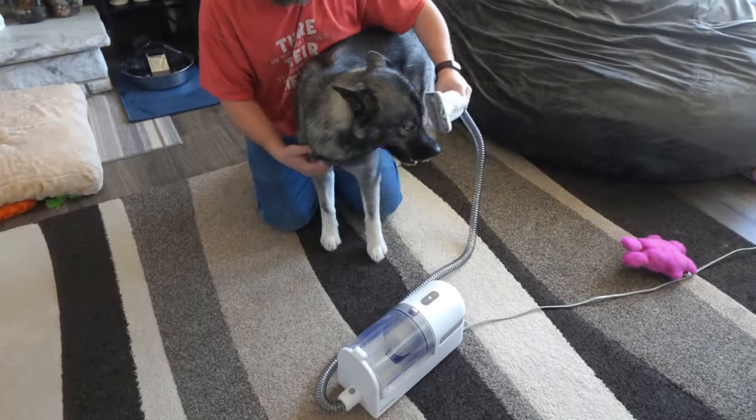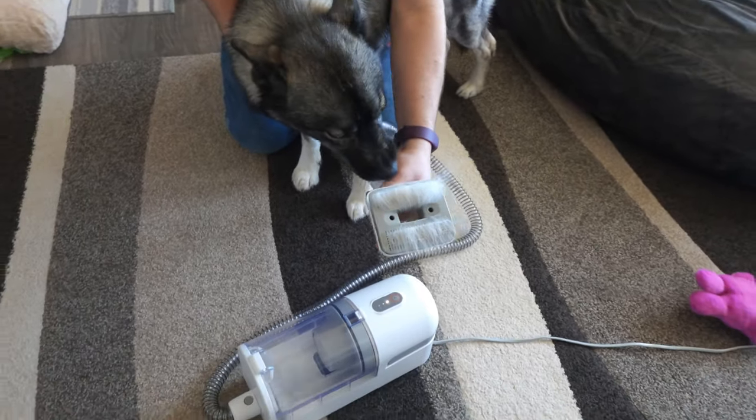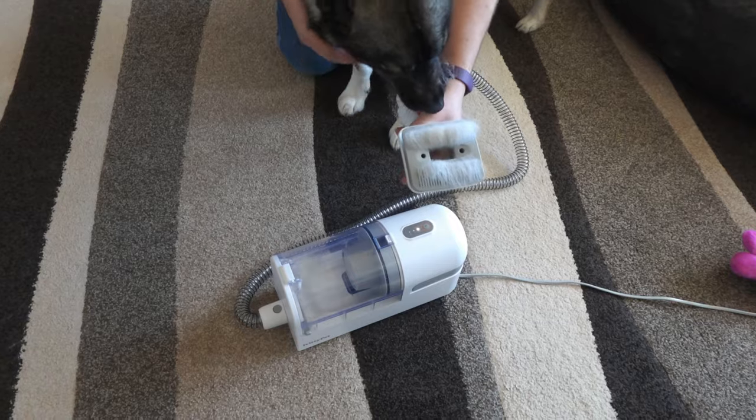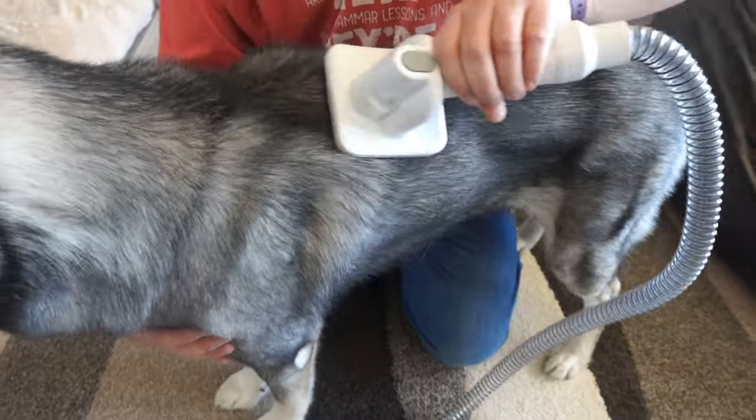If you have never used one of these with your dogs, I suggest lots of treats — take it slow. My dogs love getting groomed with a vacuum so they have no problems with this. This unit has a nice long hose as well, so you can keep the vacuum further away from your pets if need be.